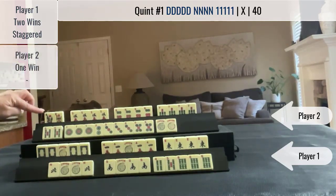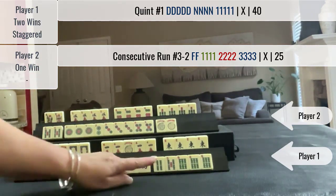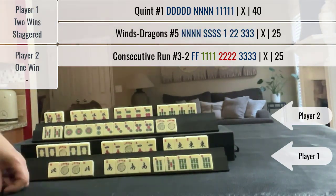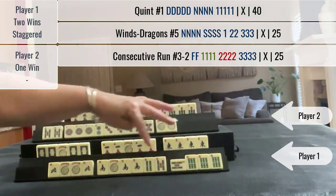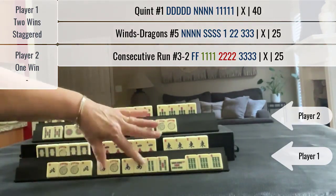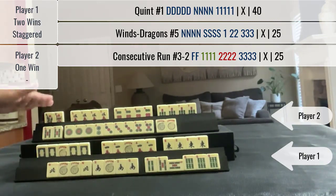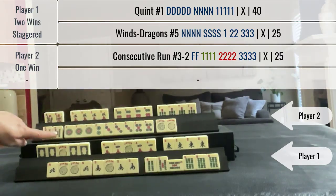So I declared Mahjong for the quint. A couple of discards later they declared Mahjong on this 25-point hand, but it's pure. So they have that hand, and then the next pick I drew my winning tile — the five bam. This was the winning tile right here. So I have a staggered win: first the quint, then this hand.